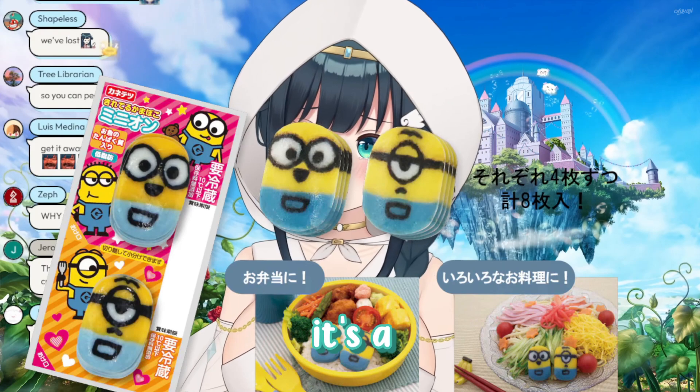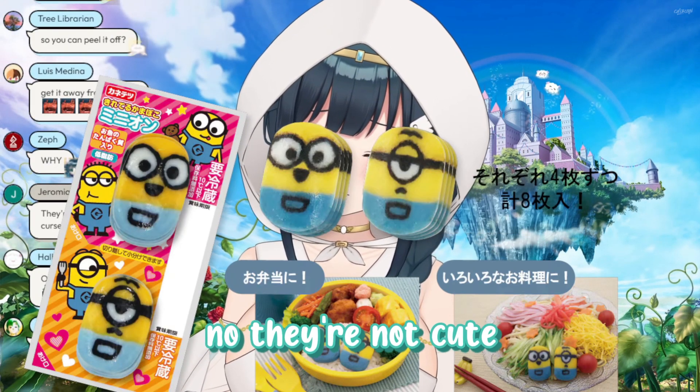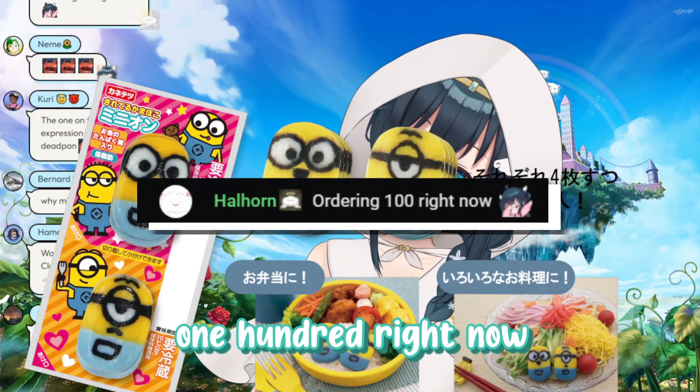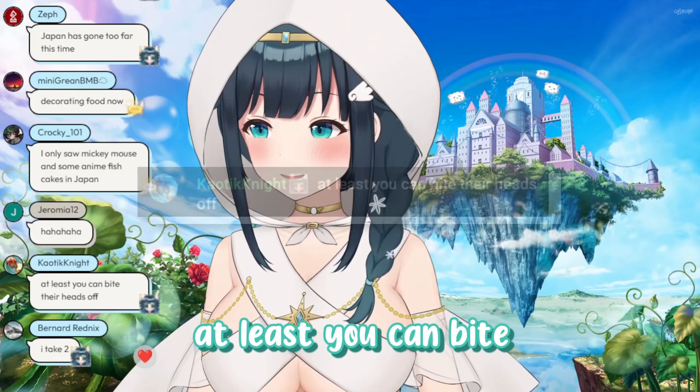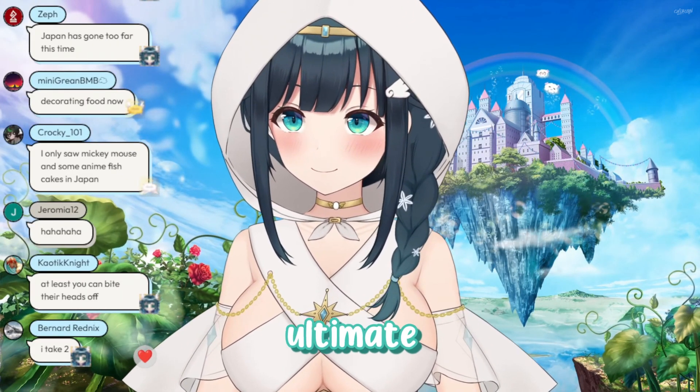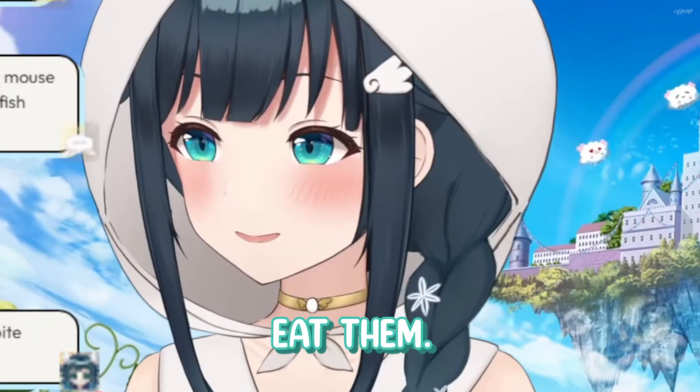They're cute and cursed. No, they're not cute, they're just cursed. I'm ordering 100 right now. No — at least you can bite their heads off. Ultimate revenge on the minions. Eat them.